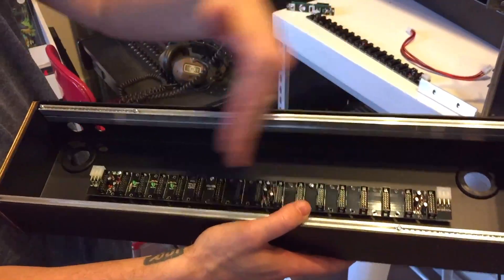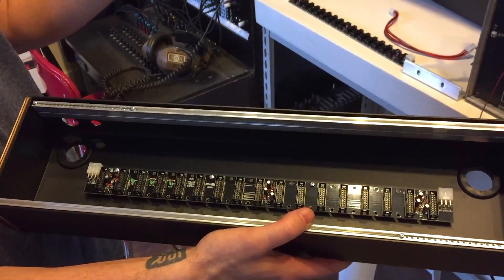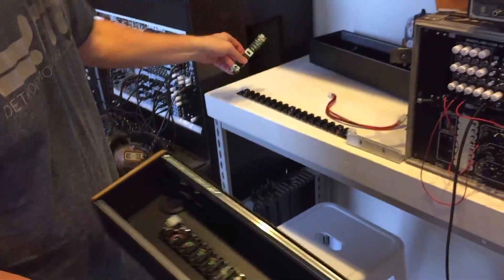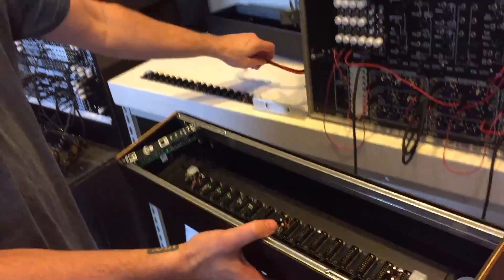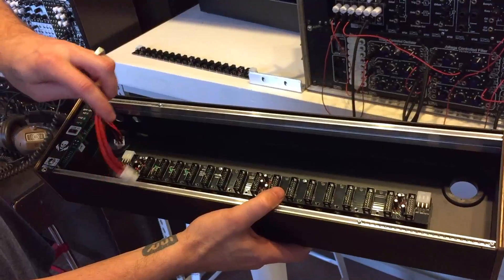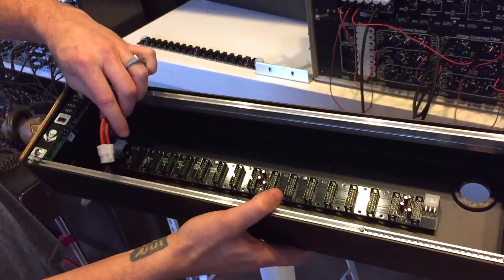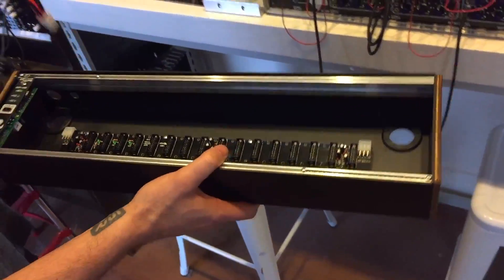We've got these great standoffs that fit with our whole configuration, so you can put these in here and you're ready to go by just dropping in a deluxe power supply. These also can be daisy chained with our Molex power cables for real easy snapping — no soldering, no mess. You can daisy chain multiples of these together if you want.